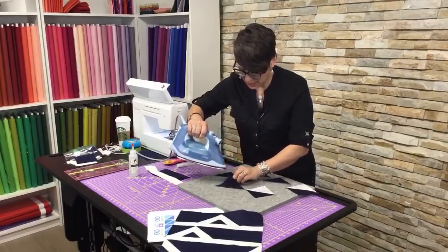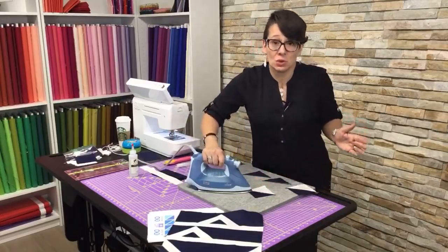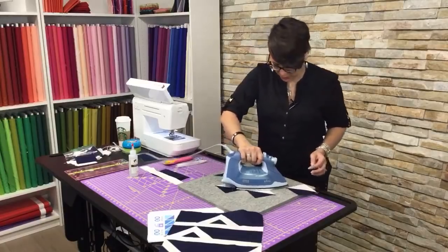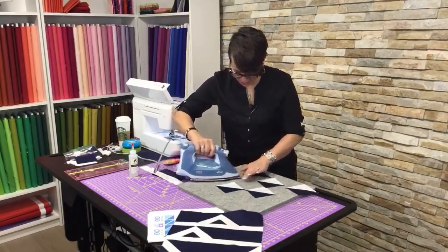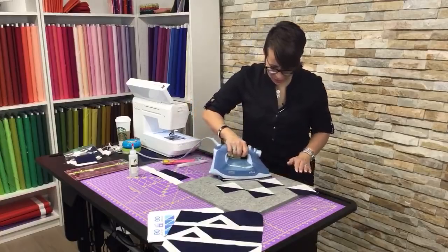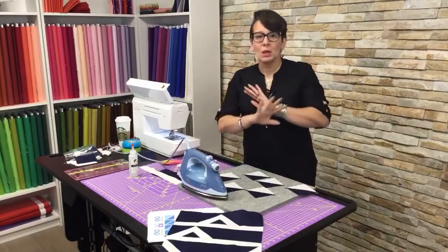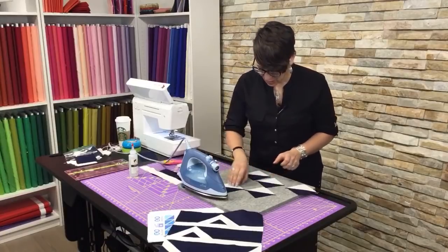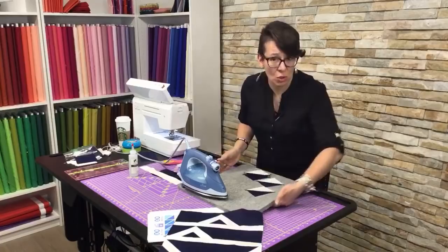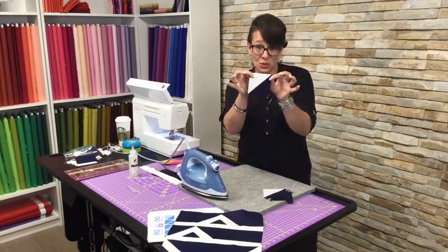We don't know what's going on with Facebook today — something is misbehaving over there, maybe their servers crashed. Here we are on YouTube today streaming live. I'm going to turn down the steam. You can see I'm using my wool pressing mat underneath my piecing here, and they do recommend not to use steam. What happens is it gets a bit damp, so if you do use steam on it, maybe hang it to dry. I've got six of these cute little half square triangles.